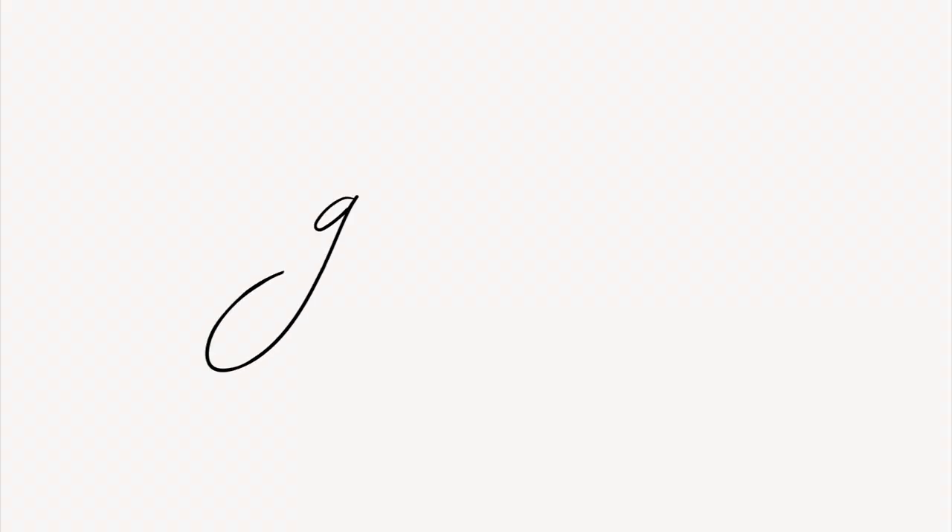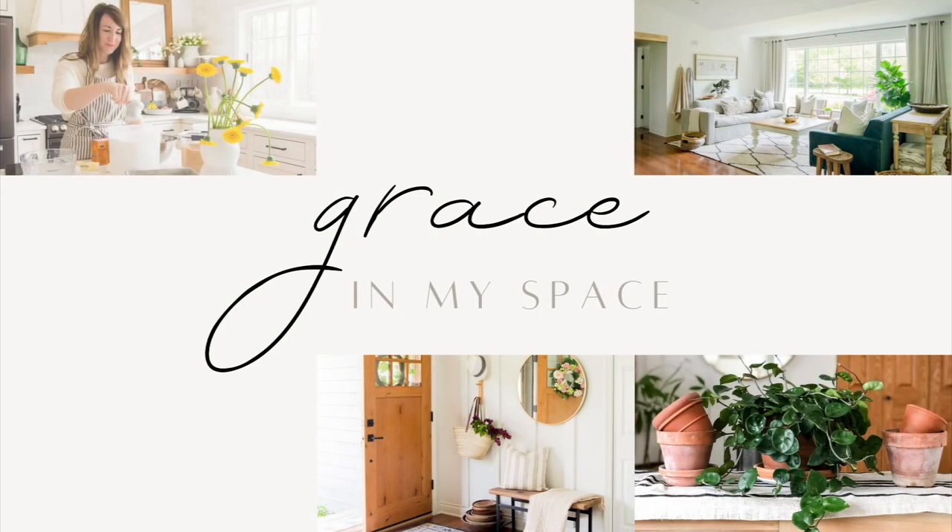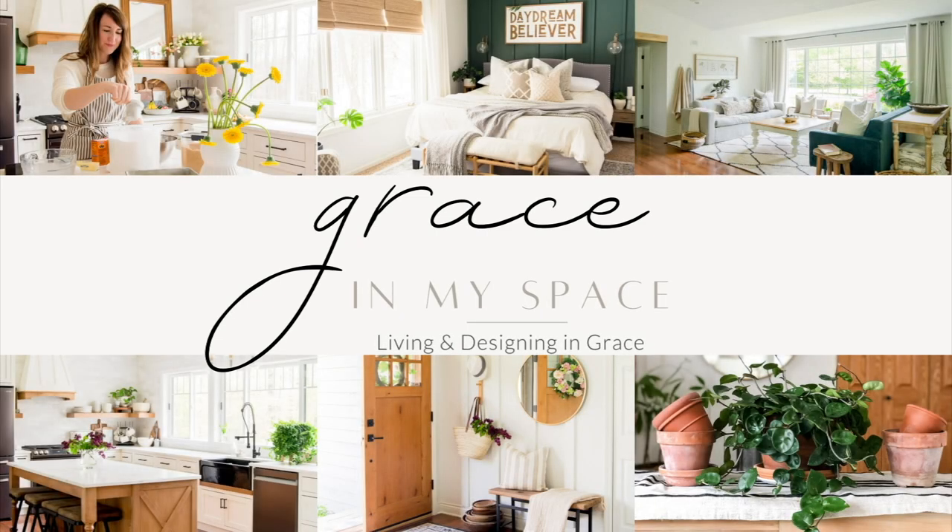Hi friends, Sarah here from graceofmyspace.com. Welcome back. Today we are going to decorate the outdoors for fall. Now I have a very small front stoop — I wouldn't call it a front porch, front stoop — and so I'm going to show you how we can jazz this up really easily for fall.